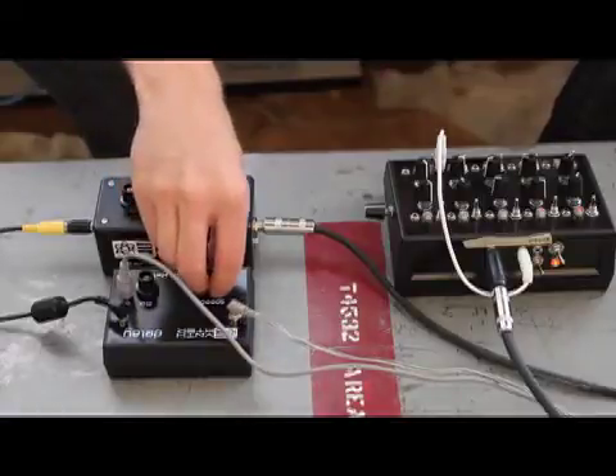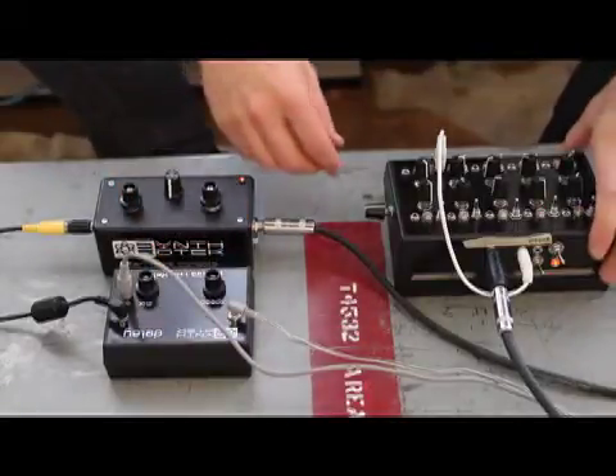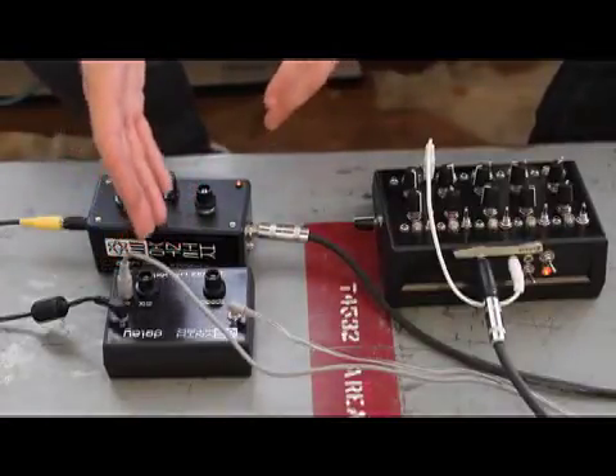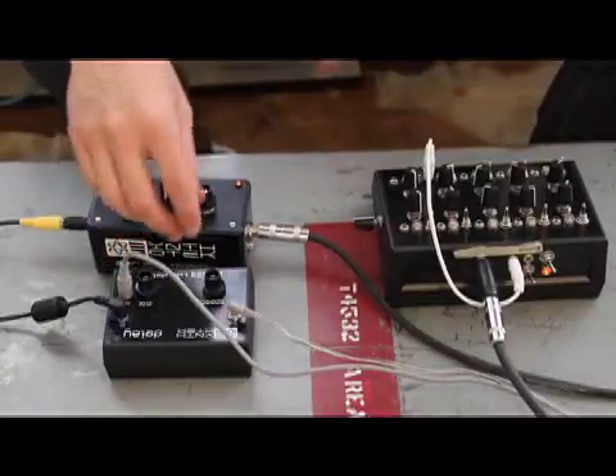When I mix this with some of the tuning here on my delay, you get some real fun sounds. Check it out.